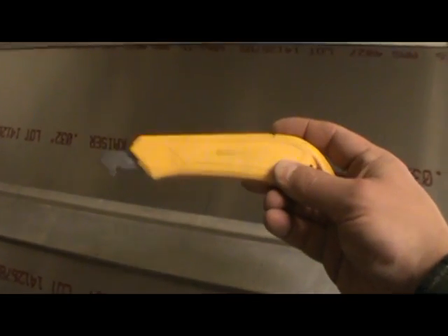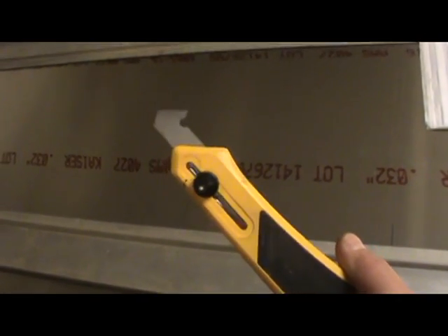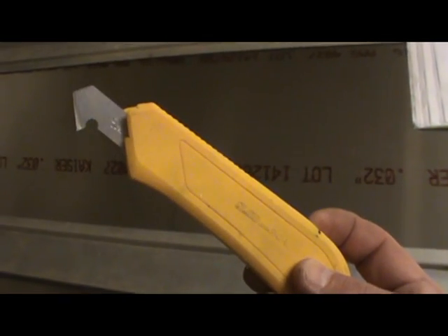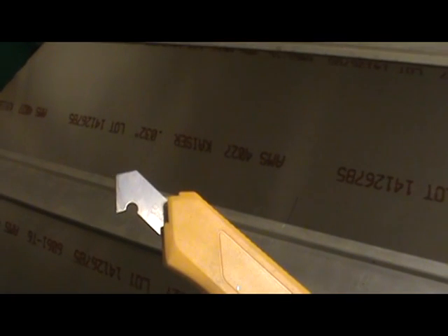This is an Olfa P800 laminate cutter. You can see it's got a very sharp hook end on it — it's actually designed for cutting plastics. But the blade is perfectly good for scoring aluminum, and if you make a good 8 to 10 passes with this on this thickness of material, it'll actually cut quite deeply and very straight against the straight edge.